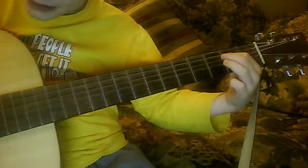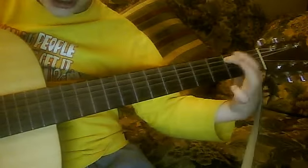And then, play it again and go. Then, chug on the very first string.